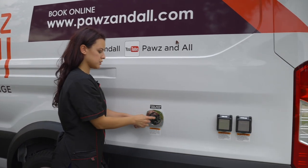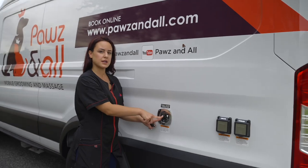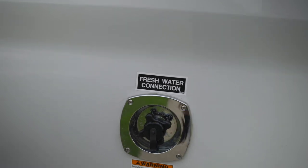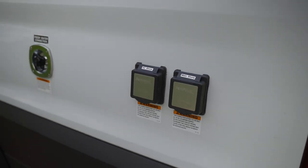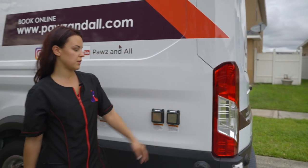This is where I connect my hose every morning to fill up my water tank. My water tank is 50 to 55 gallons and it has a fresh water tank and a dirty water tank. This is the AC shore power main connection — I can connect to houses, and they also have the wires ready for me to go ahead and connect.